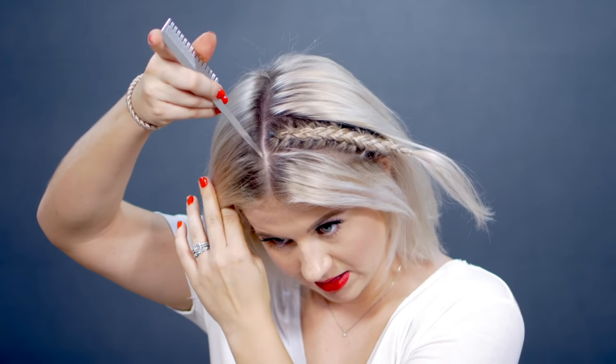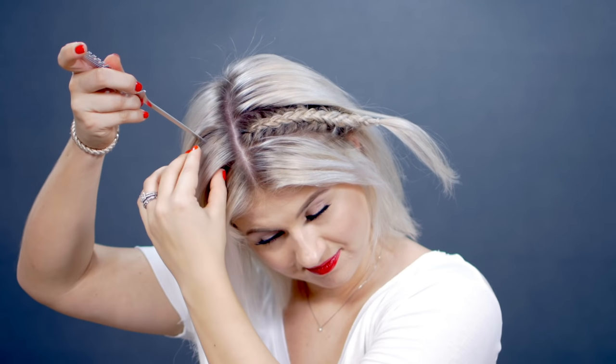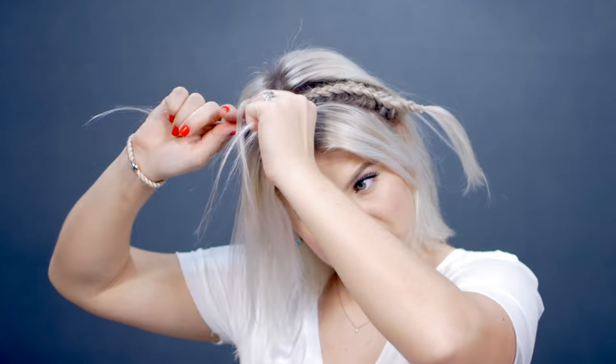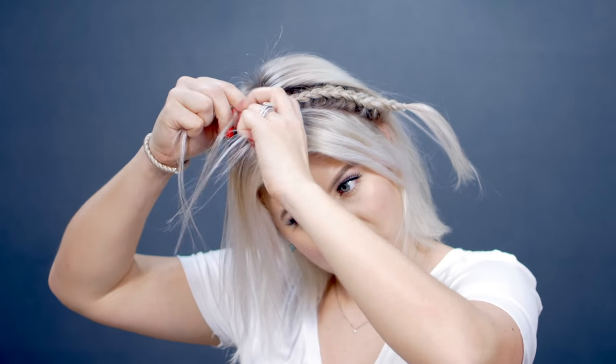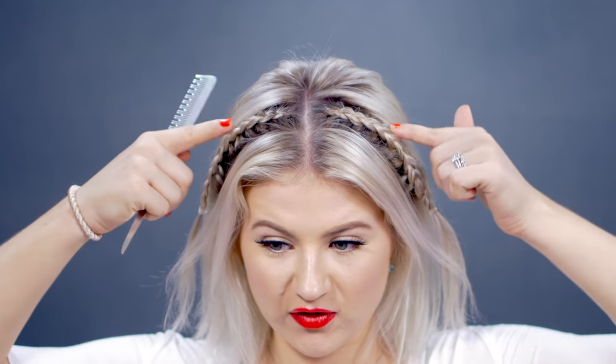I'm going to do the same thing on the other side, trying to stay with the same braid — by that I mean the same thickness and length. And there's the first two braids. Now we're done with those, so let's move on to the other five braids.